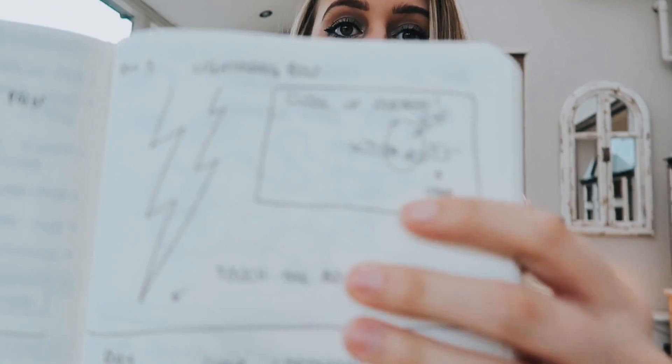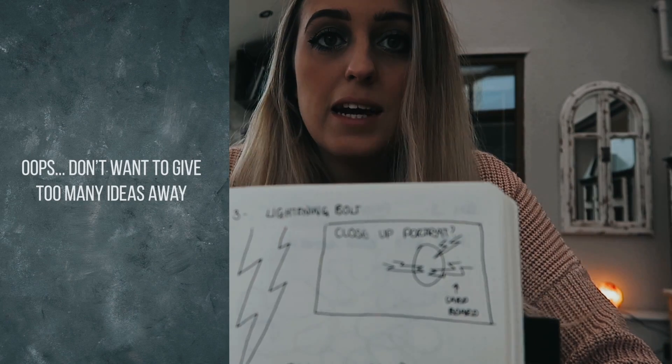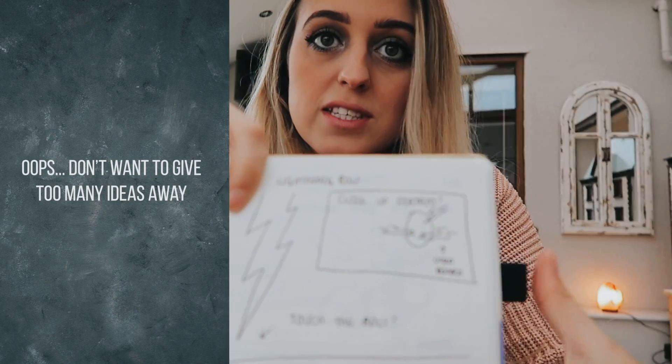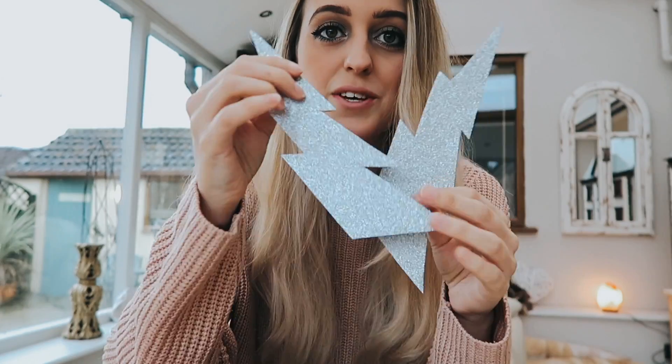A couple of weeks ago when I was planning the project, I created a huge giant lightning bolt — I'm not going to show you that in this video because I might still do it this week. But as I was creating that idea, I came up with maybe adapting it with just three little lightning bolts in a portrait style. I made three little ones out of the leftover card — one, two, three.